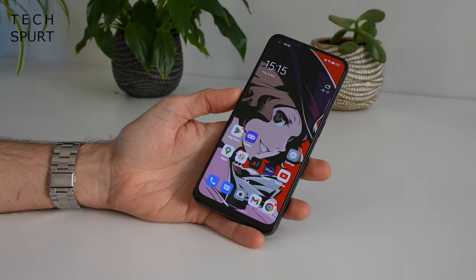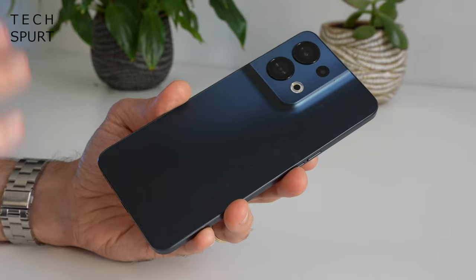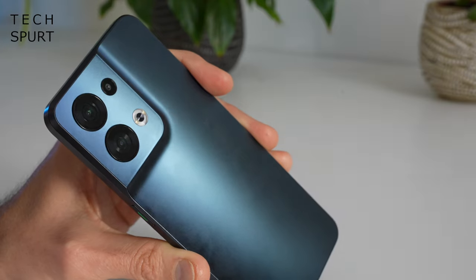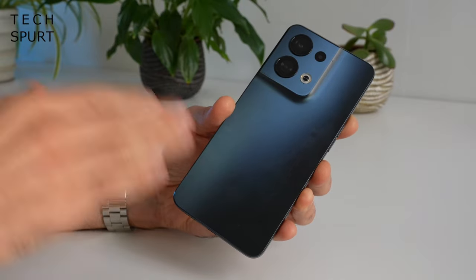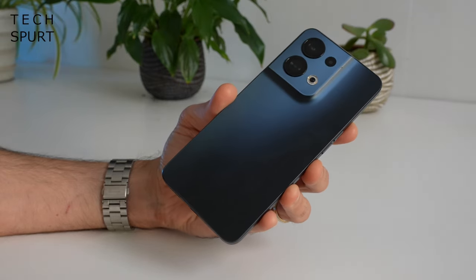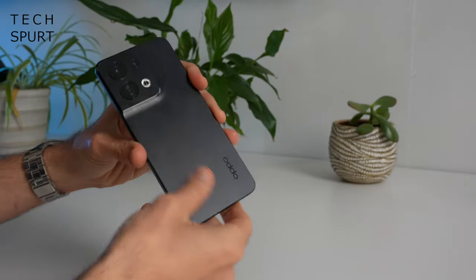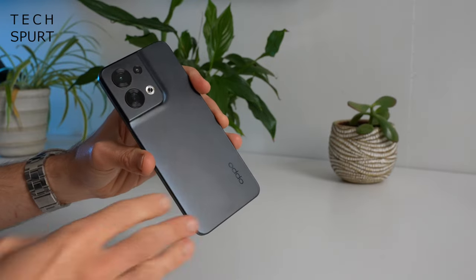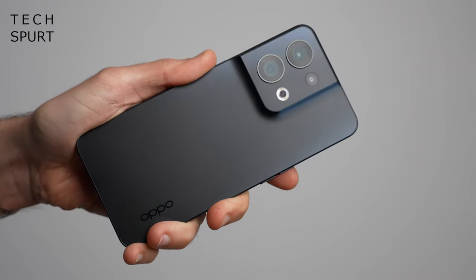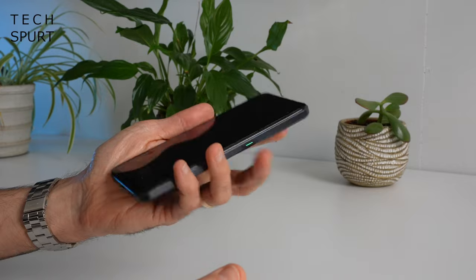The Oppo Reno 8 5G design looks very similar to the Pro model — solid unibody design, and the camera bump is just a gentle slope up from the back rather than a separate piece. This is the shimmer black model, which isn't particularly eye-catching, but you can also grab it in shimmer gold for something fancier. The matte finish doesn't pick up greasy prints easily, but it does feel rather plasticky — a real shame when some rivals at this price point come with a glass back.